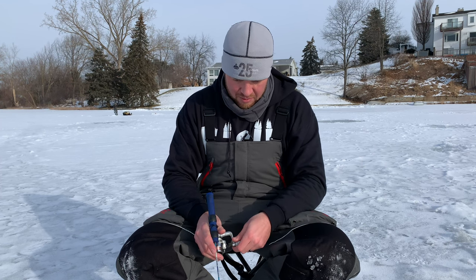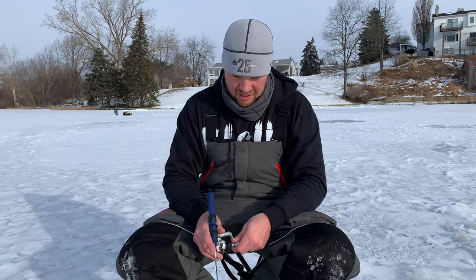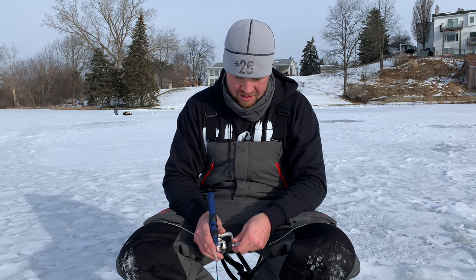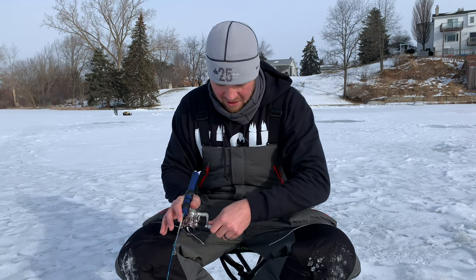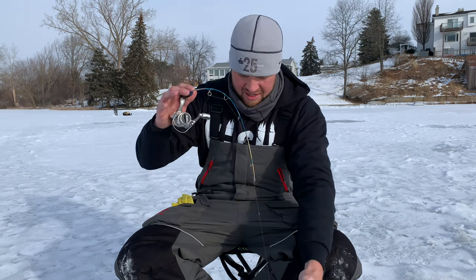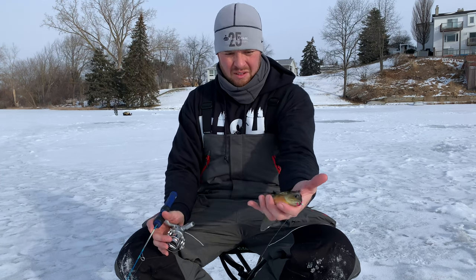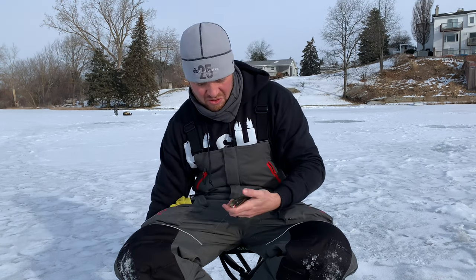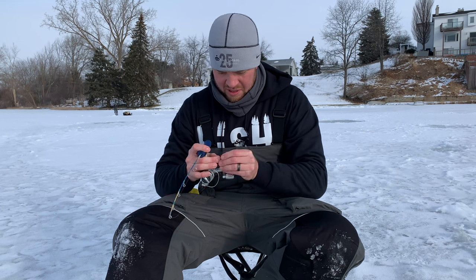First drop on Lake X — let's see what happens. Oh, we already got one! They're down there looking at it, probably wondering what in the world that pink thing is. There he is! First drop didn't take long — feels like a decent one. Yeah! Nice little bluegill, pretty guy. Not bad, good way to start the day — only took about two minutes.